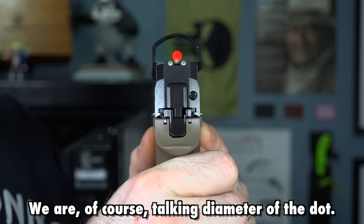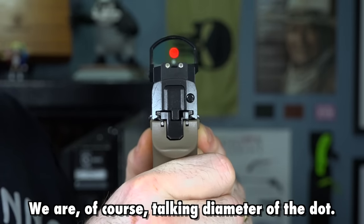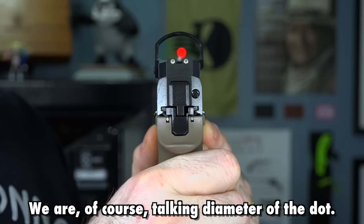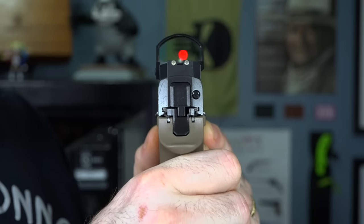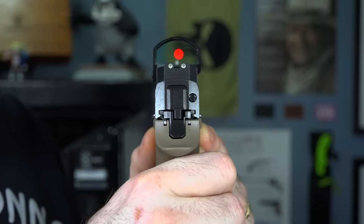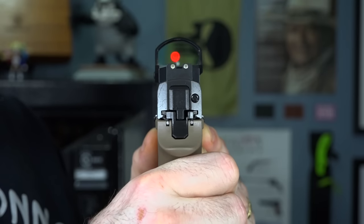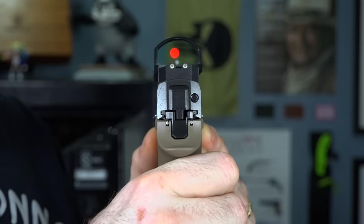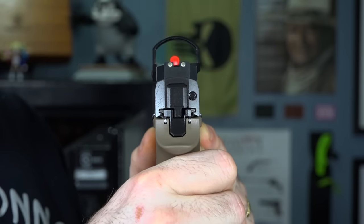It looks bigger on camera because cameras kind of distort the red dot a little bit because of the shape of the lens. But in real life, that little dot would cover exactly 3 inches on your target at 100 yards. At 50 yards, it would cover 6 inches of your target, which is great for covering a torso. So MOA just means how big is that dot in relationship to the target at certain distances from the sight.